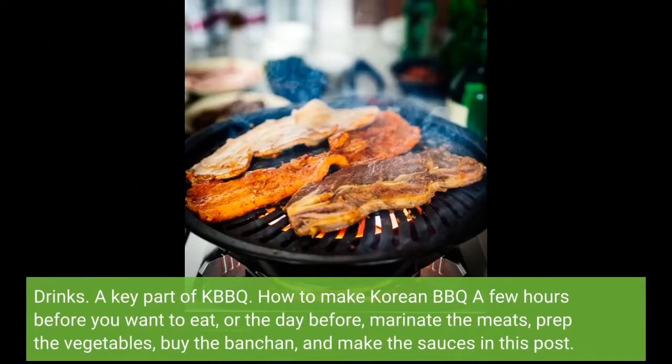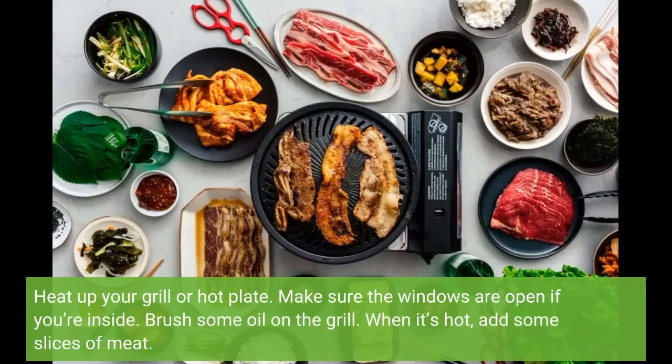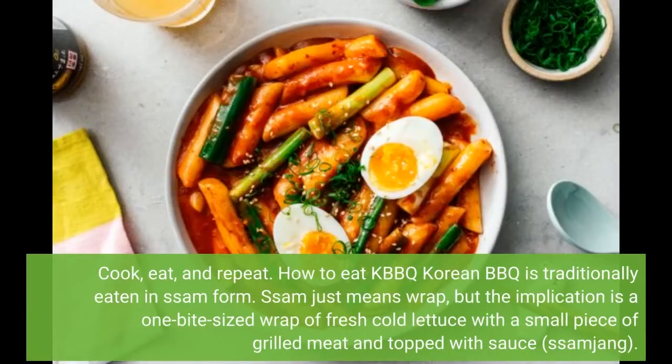Drinks are a key part of KBBQ. How to make Korean BBQ: a few hours before you want to eat, or the day before, marinate the meats, prep the vegetables, buy the banchan, and make the sauces. Buy the liquor you need and refrigerate it, because no one should drink warm soju if they can avoid it. When you are ready to eat, make the rice and noodles and set the table up with banchan, dipping sauces, rice, and noodles. Heat up your grill or hot plate — make sure the windows are open if you're inside. Brush some oil on the grill, and when it's hot, add some slices of meat. Flip as needed; as the pieces are cooked, take them off the grill, wrap them up, top with sauce, and eat.